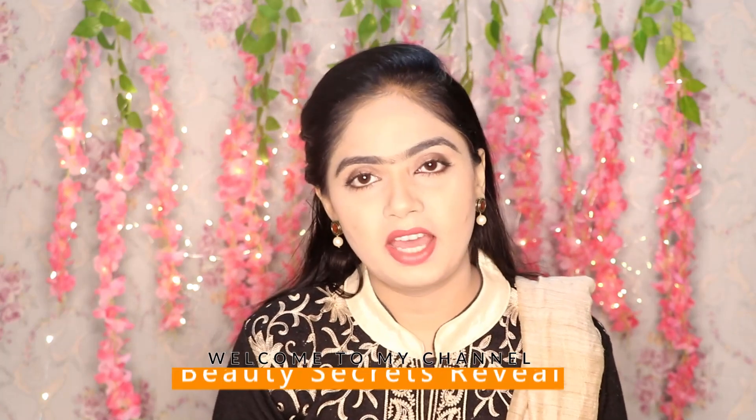Hey guys, welcome back to my channel. We have started getting requests for dry skin on this topic. So today I am going to give you a very simple remedy that will be beneficial for your dry skin.